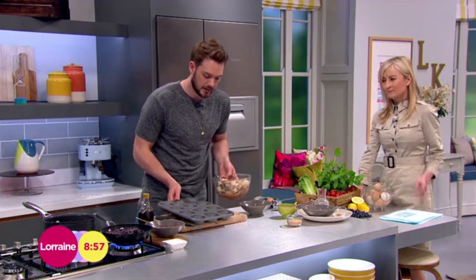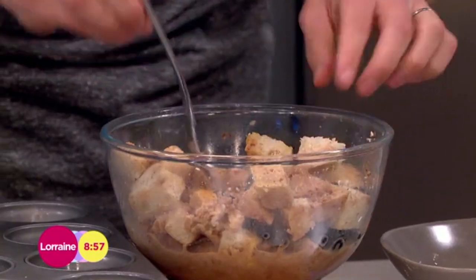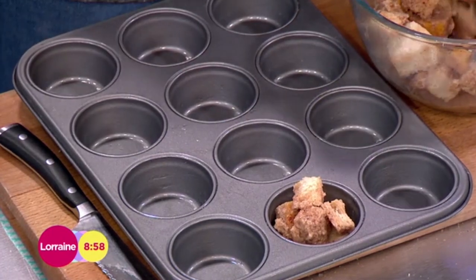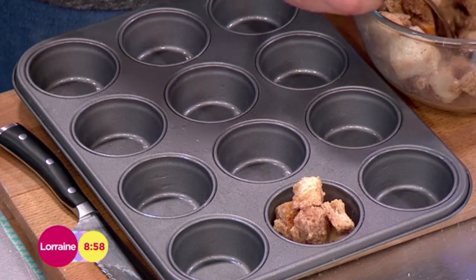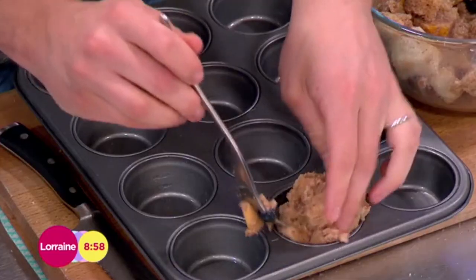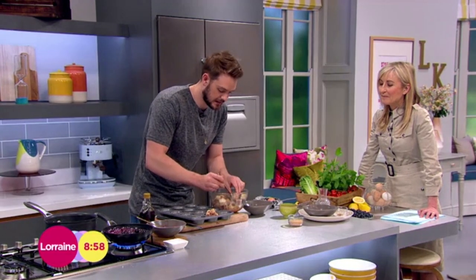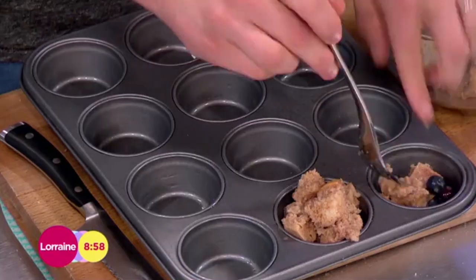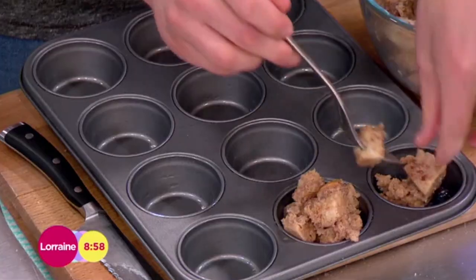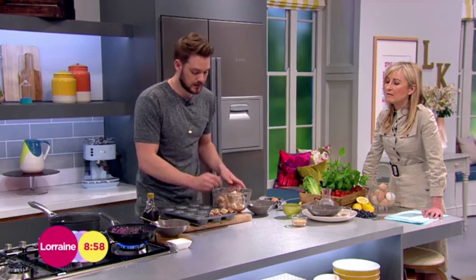Once the bread cubes have soaked in the custard, all you need to do is pile them loosely into the muffin tin. Make sure it is really well greased, because otherwise it'll just stick and you'll have to dig it out with a spoon. Just loosely pack those in, getting it mixed nicely and evenly. Any liquid left in the bottom of the bowl — pour that on top so you don't waste anything.